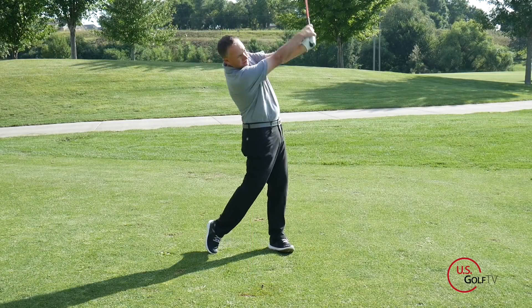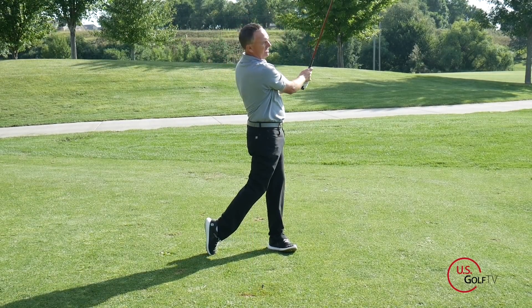We want to hit the ball as far as we can — that's one of the real enjoyments of the game and it's one of the things that helps us shoot good scores. So I want to give you a couple tips that are gonna help you increase your club head speed and actually maybe increase your tempo.